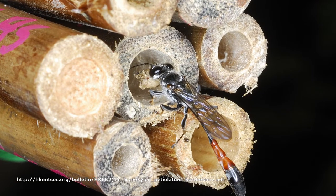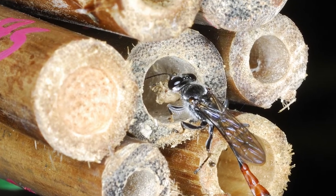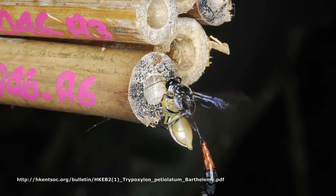What is this wasp doing inside the cane? One of two possible things: bringing material to construct and plug the cells, or bringing spider prey for its larvae.